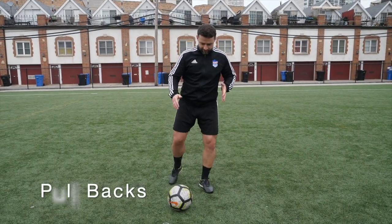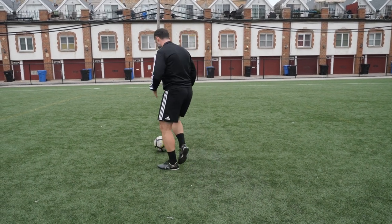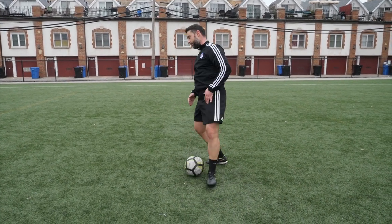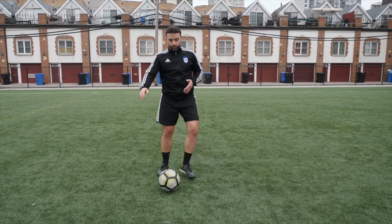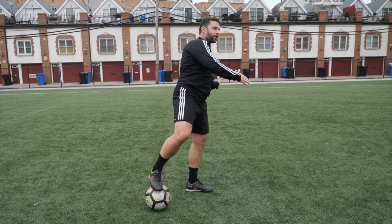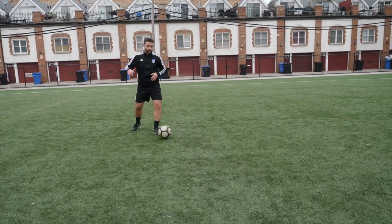Some coaches would argue that this is the right way to do the pullback. You do the pullback and you open your body this way. So we can do that — right to the top of the ball and then open your body, pull the ball back. And then you do it again. There's also another way to do it: you dribble the ball, you pull the ball back and then you turn to your left, like this. And then you turn left.